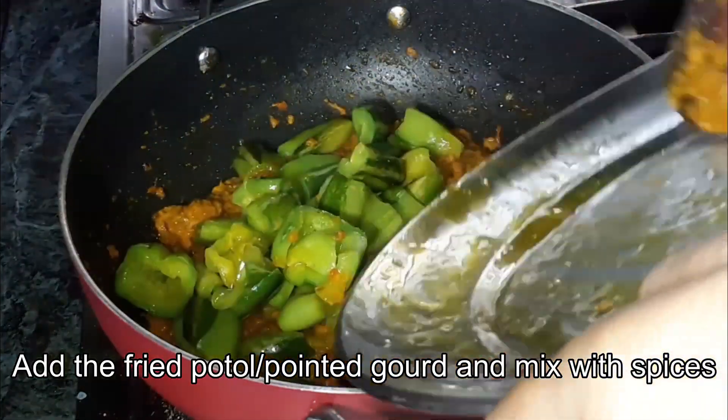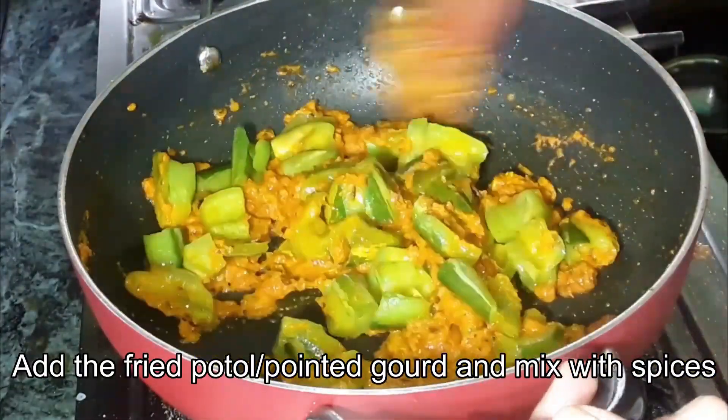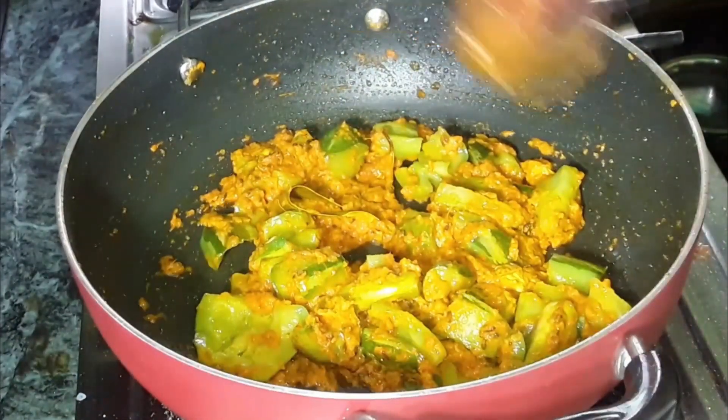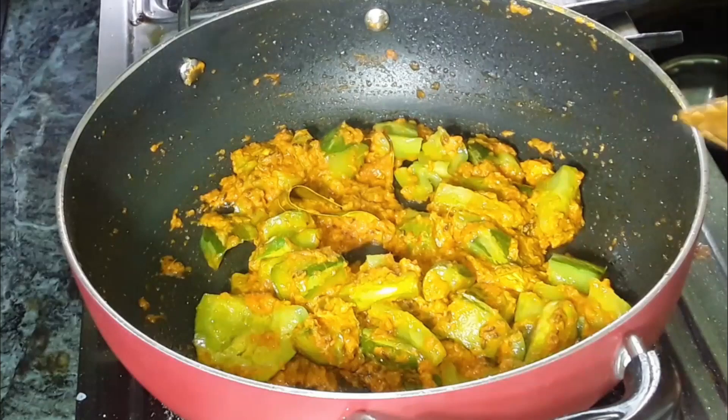This is the most important part. I will make the fish with hot water.